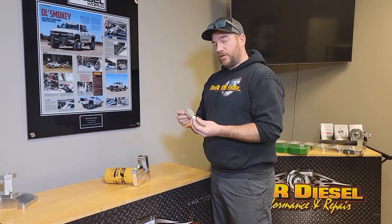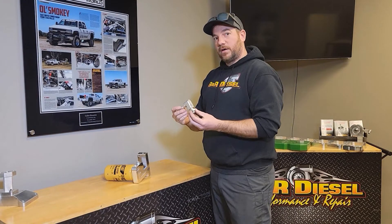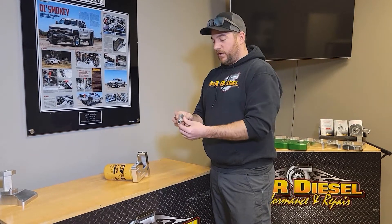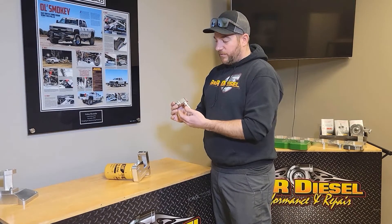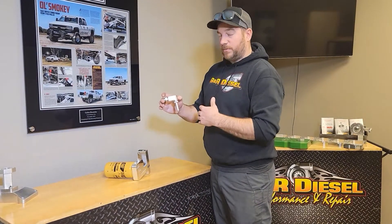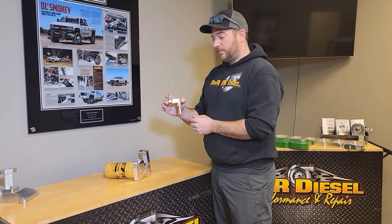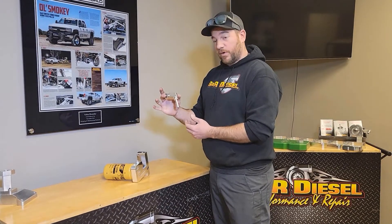Hey guys, Galen here with GNR Diesel. I wanted to show you guys the elbow that we use on our Cummins Fuel Filter conversion kit. We went away from the AN style elbow that had the short hose on it and then the quick connect fitting. We went away from that because we wanted something that is rigid where your factory line connects, keeping that factory line from flexing and eventually breaking as it gets old and brittle. So we went to the solid line to avoid that.